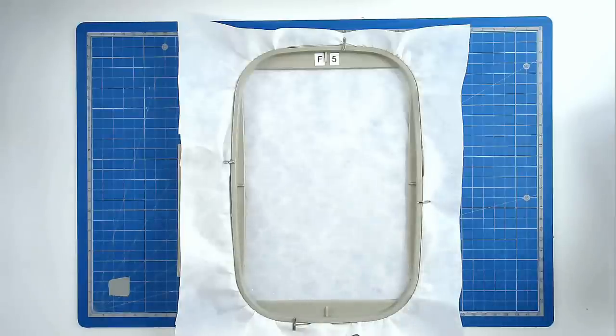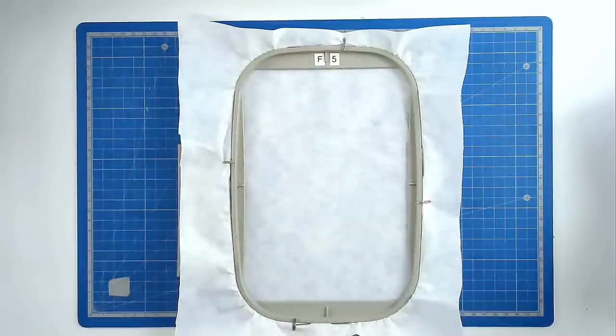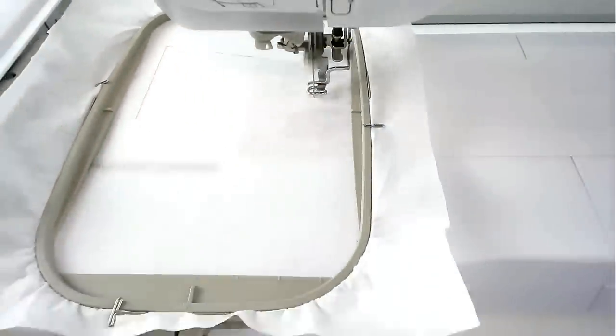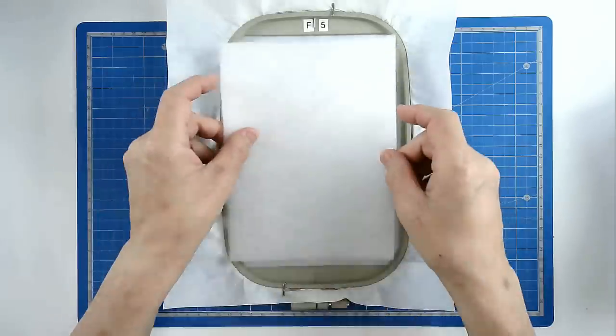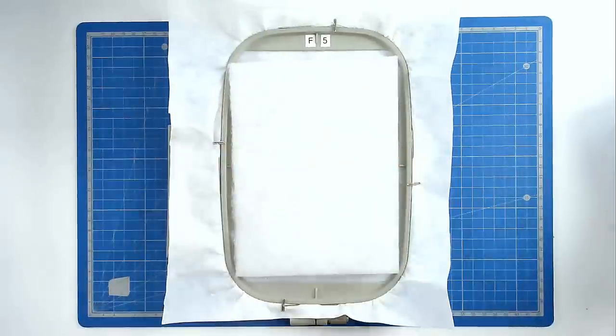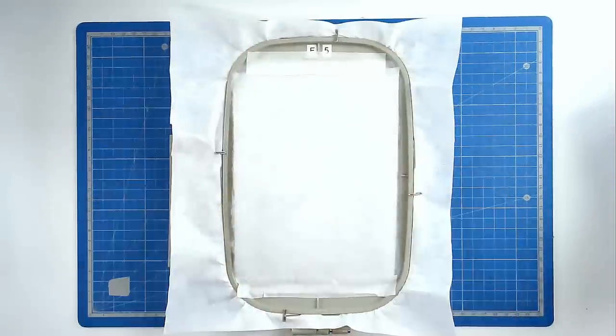We're now going to do the fifth and final hooping. Hoop and pin your layer of stabilizer in your hoop. Load file five into your machine along with your neutral thread. Pop your hoop into your machine and stitch round number one, and that's going to give you a placement outline for your batting. Place your batting over the outline and tape it in place. Pop your hoop into your machine and stitch round number two to secure it.